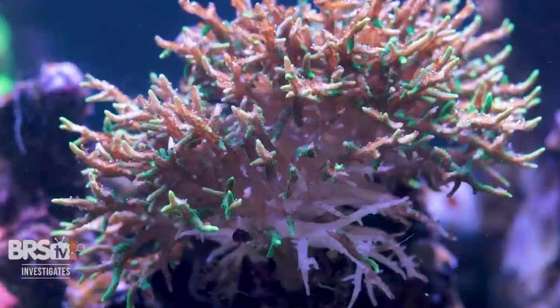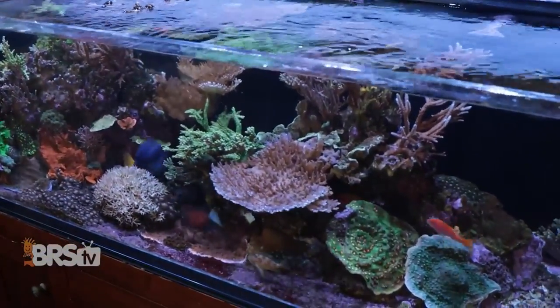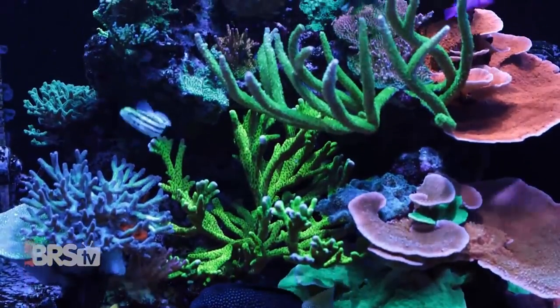If placed too close to this type of power head, a coral's flesh can be bombarded with flow until it literally peels off, which is why you don't really see power heads like this being used inside of our reef tanks.